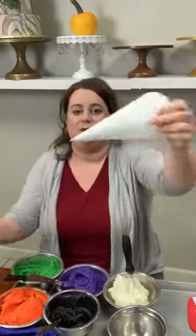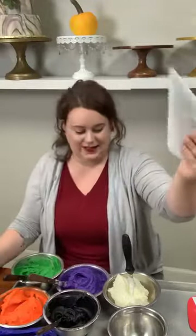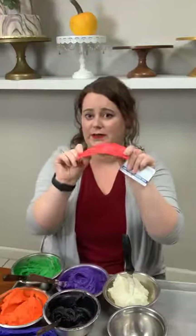My favorite Halloween palette is green, purple, orange, and black — I love these colors, they scream Halloween. They're fun and bright and playful. You can do spooky dark moody and bloody Halloween cakes too, I love everything, but today we're gonna play bright and happy. I have my parchment bags — you guys know I love these parchment bags — they are disposable and that means less mess.